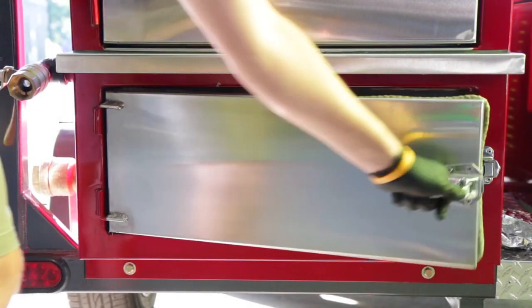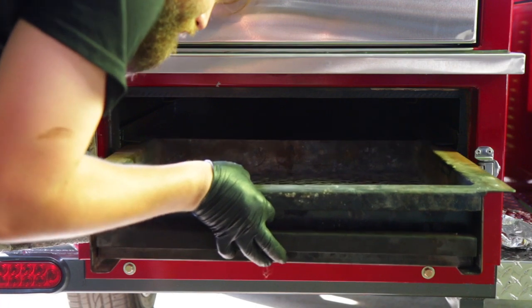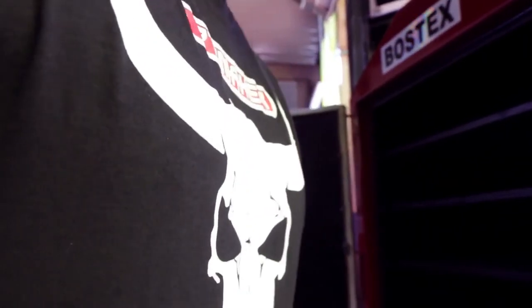Let's get ready to smoke, but you can't have smoke without fire. Lighting your smoker can be done in numerous ways, yet no matter how you choose to light your smoker, safety should always come first.